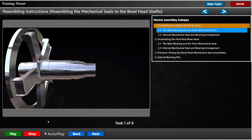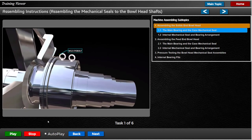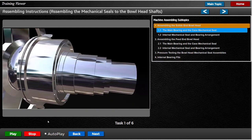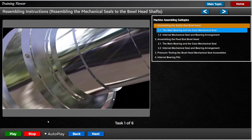Lift a complete seal assembly using the crane lifting mechanism onto the bull head shaft. Remove the M12 eye bolts from the M12 jacking holes, then insert the distributor ring onto the bull head shaft and fit it with 3 cap head screws.